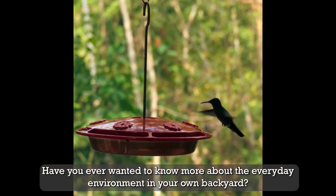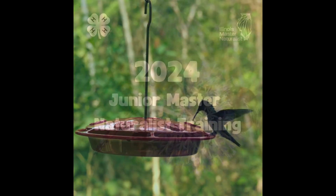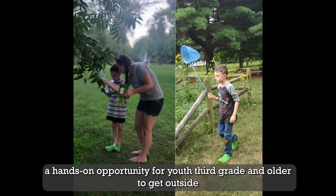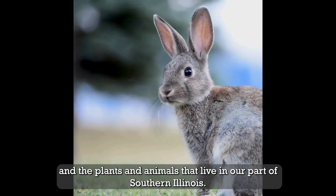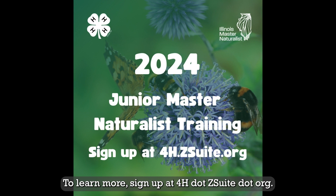Have you ever wanted to know more about the everyday environment in your own backyard? Join Illinois Extension this summer for Junior Master Naturalists, a hands-on opportunity for youth third grade and older to get outside and learn more about taking care of the environment and the plants and animals that live in our part of Southern Illinois. To learn more, sign up at 4h.zsuite.org.